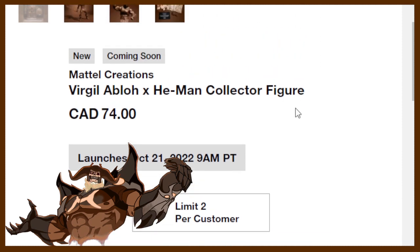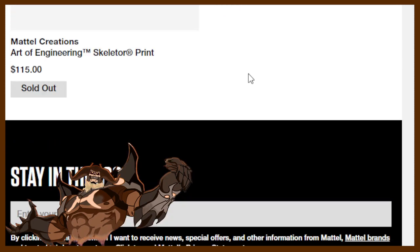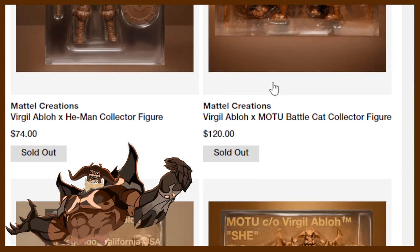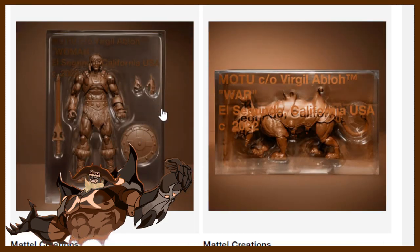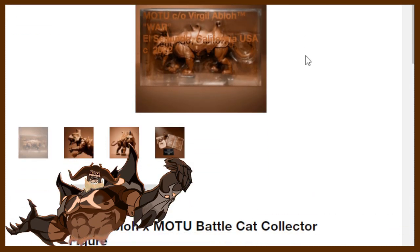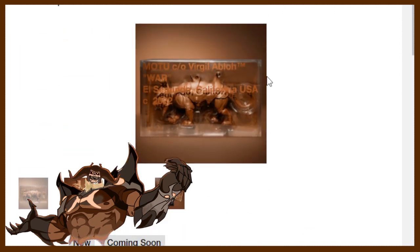He-Man is $74.99. I wondered if they're all the same price — let's find out. Battle Cat is $120. Skellygod is $89, and Skeletor and He-Man are $74.99. I assume they're all going to be limit two per customer — and yes, Battle Cat confirms limit two per customer. So they all launch October 21st, 2022 at 9 a.m. Stay tuned — I'll cover this live.